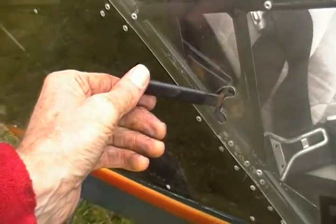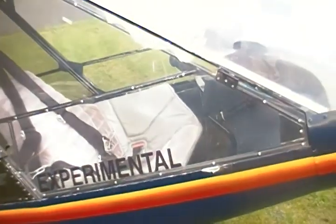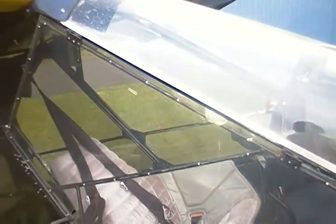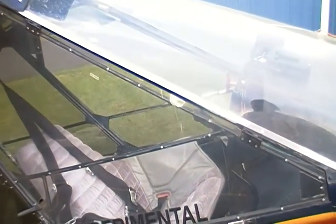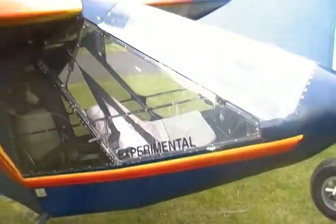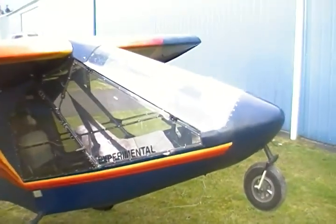I think that covers everything. The door has a very simple latch mechanism on it. My name is Frank Clark; my phone number is 253-709-0697. Give me a call if you're interested.